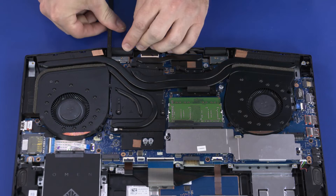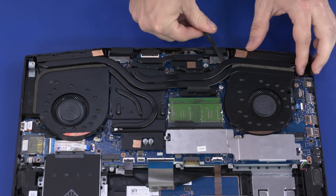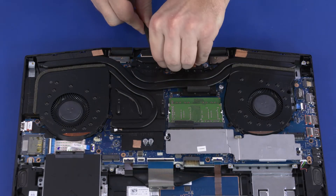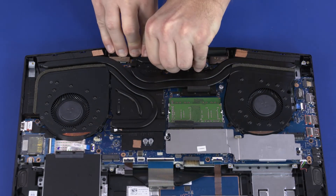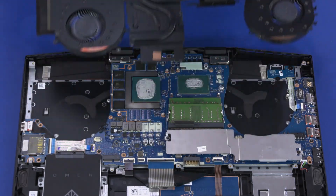Due to the adhesive quality of the thermal grease located between the thermal module and processor components, it may be necessary to move the thermal module from side to side to detach it from the motherboard. Carefully lift the thermal module off the motherboard and remove.